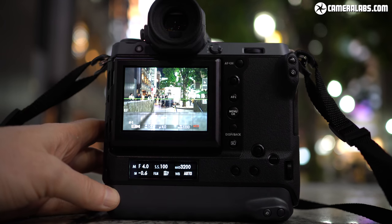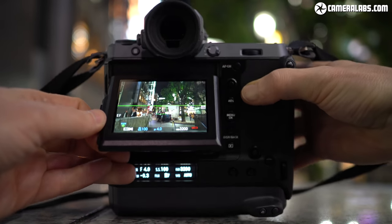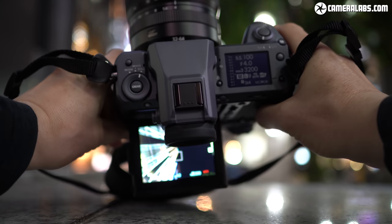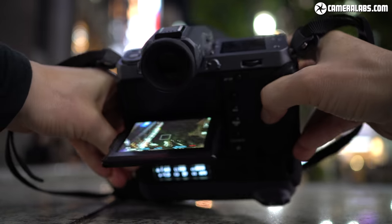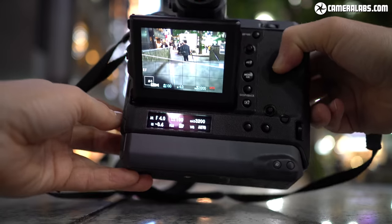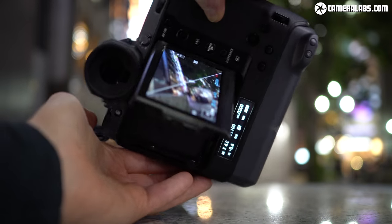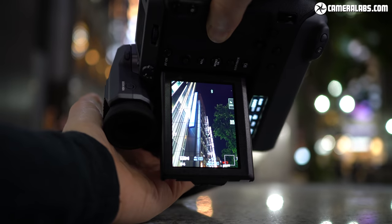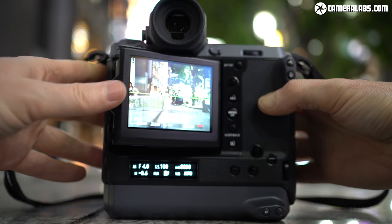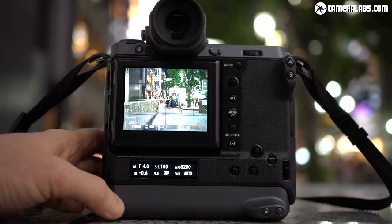The GFX100 employs a 3.2 inch touchscreen with the same three-way tilting mount as the GFX50S and X-T3. You can angle it up 90 degrees for low-level shooting, though the viewfinder head will obstruct some of the view. You can slide off the viewfinder for a clear waist-level view, but I'd have preferred the mount to allow the screen to pull a bit further from the body for quicker discreet street shooting. The screen can also angle down 45 degrees, and by pushing a button on the left side you can flip it out sideways for portrait-orientation low-angle shots.